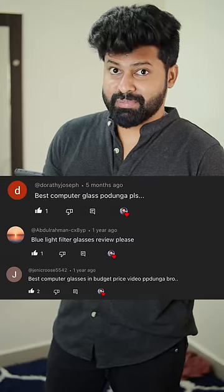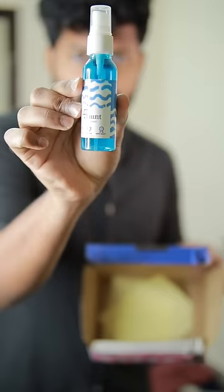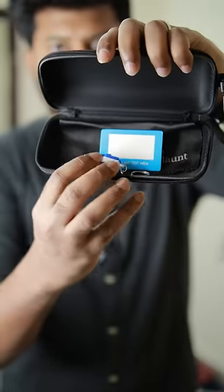Best computer glass, please. Actually, this computer glass is $500. And in the pouch, there is a blue light testing kit.